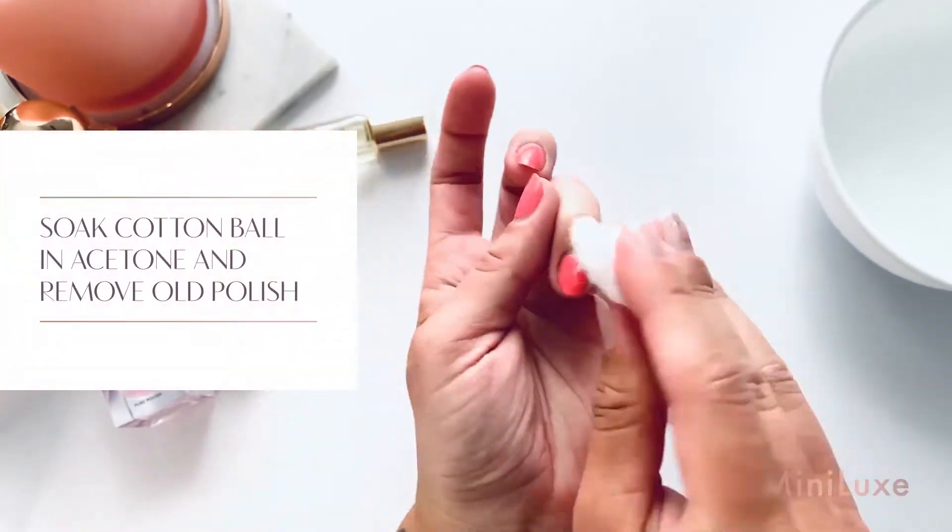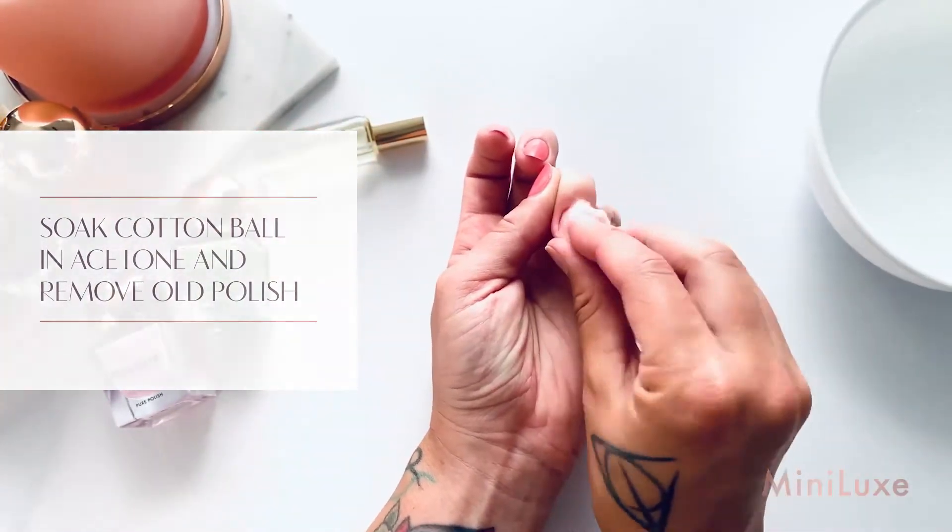Soak a cotton ball or cotton wipe in acetone and remove all old polish from your nails.